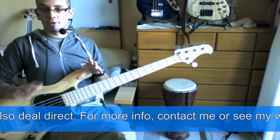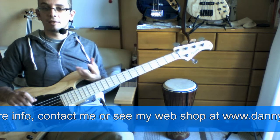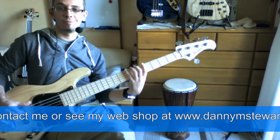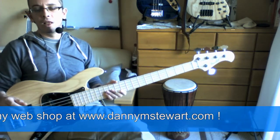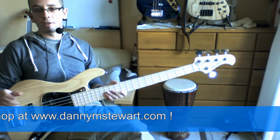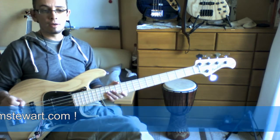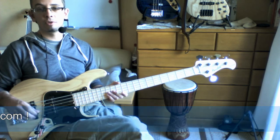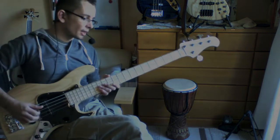Hopefully that has given you some insight into where harmonics are on the neck, and it gives you a fun little groove to play with. You can get the tabs at my website, and you can download the track as well — it's out on iTunes, and the direct link below takes you to my CD Baby page.